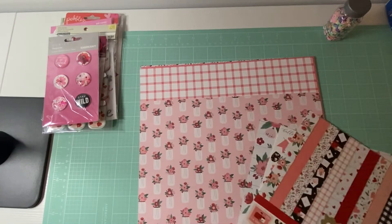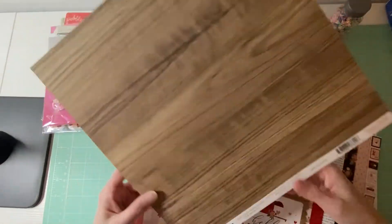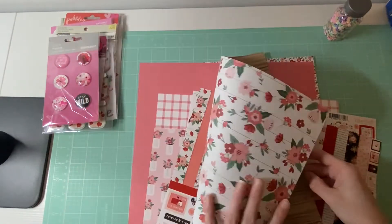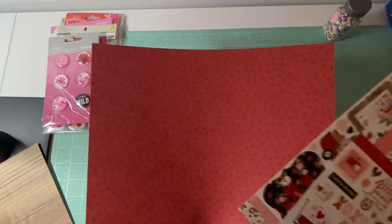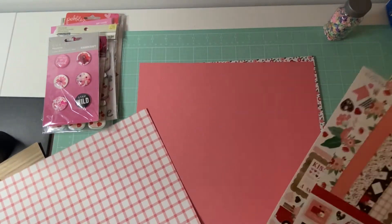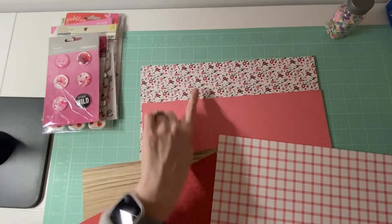I've only used like a piece of this one, so I'm thinking I have an idea about what I want to do. It's going to be using this woodgrain side. I do want to use this red with the hearts, and then I'm thinking I might do these two pinks - this one and this one, or that one and this one.